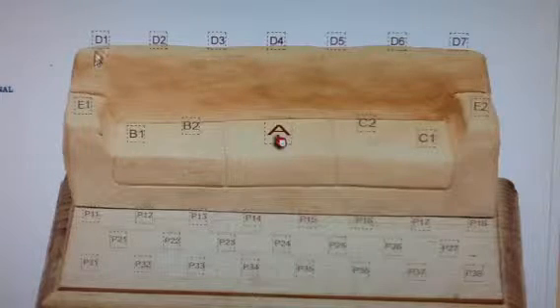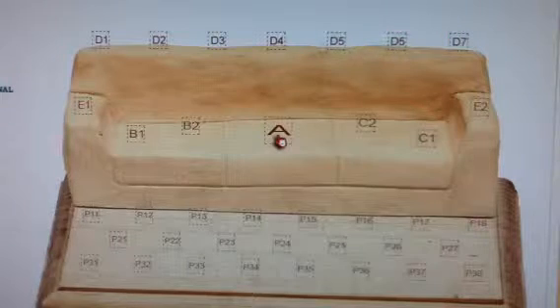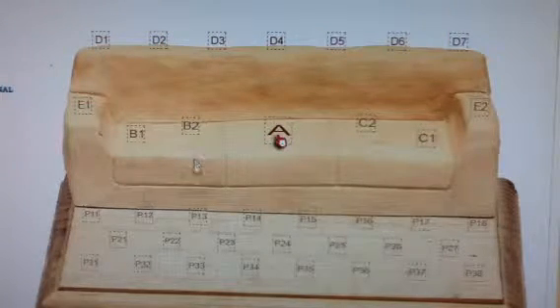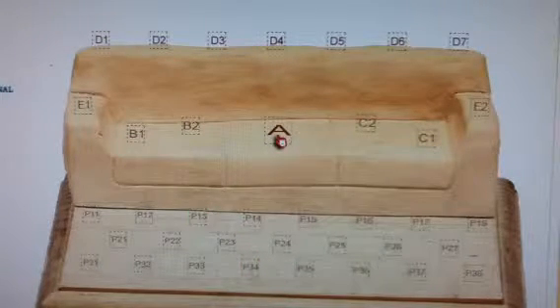For example, there are seven spots on the back of the sofa, but if you only choose six bears, we will space them evenly. Also notice there are three rows offered on the plaque, but if you just use one or two rows, we will space them out nicely.